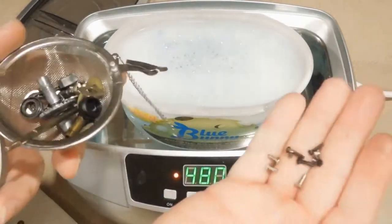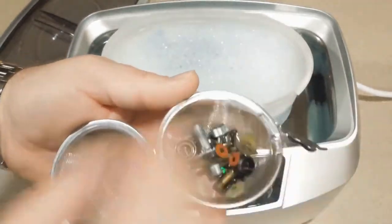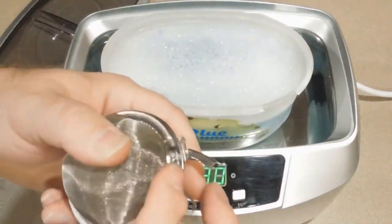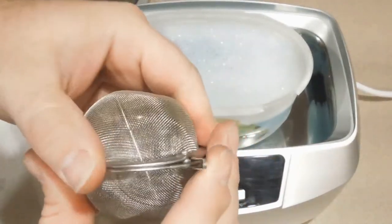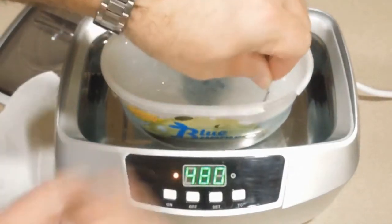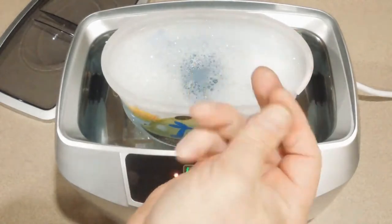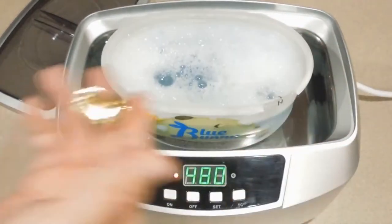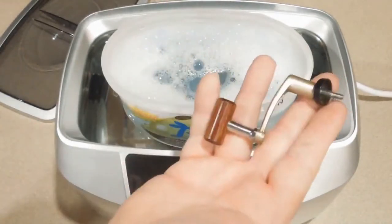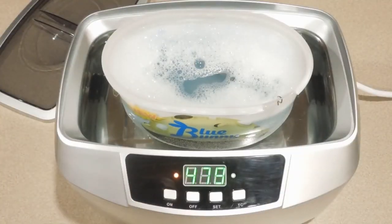Once I have all my small parts in, I'll just put the infuser inside the cleaning solution, then add all the reel body parts. I'll always set the timer for the maximum length of time.